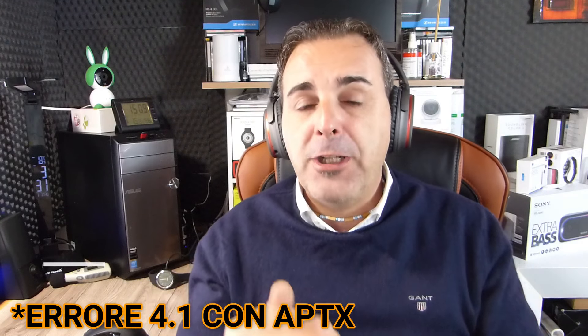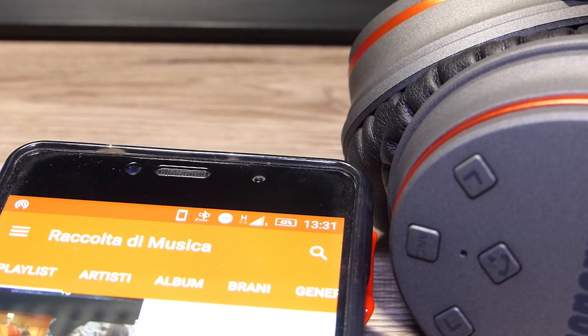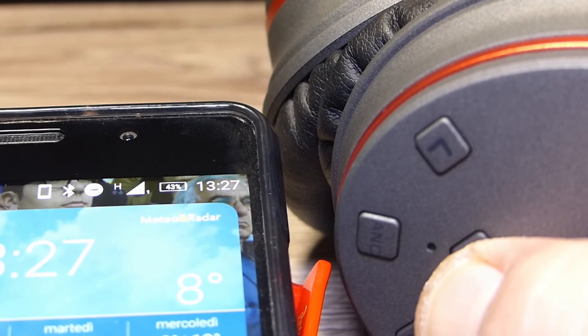Il Bluetooth 4.0 è perfettamente all'altezza del compito per cui è stato concepito. Ha un aggancio molto veloce all'accensione con il dispositivo già associato in precedenza, e riesce a collegarsi anche a un secondo dispositivo senza difficoltà. Ho usato le cuffie collegandole al mio smartphone e al mio PC. In campo aperto ho raggiunto circa 8 metri, e con ostacoli nel mezzo sono arrivato quasi alla stessa distanza.